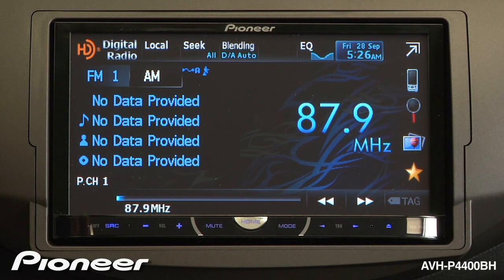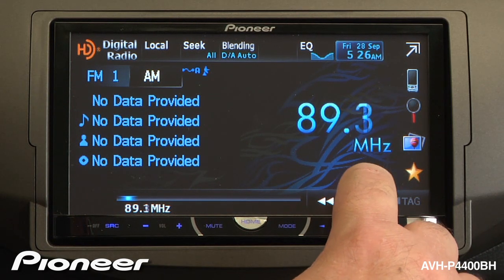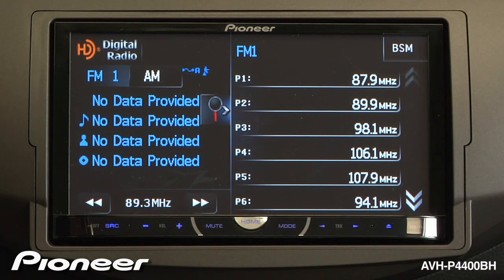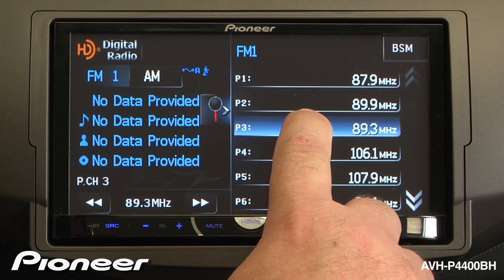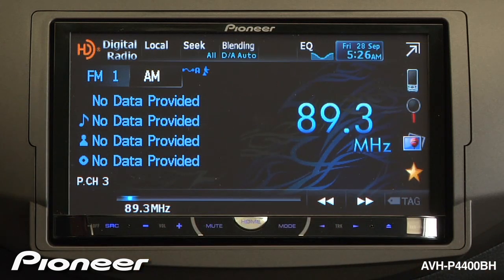To create a radio station preset, first start by tuning in your radio station. We'll go 89.3. Now we're going to touch the magnifying glass and pick preset number 3. Press and hold it for a few seconds until it beeps. And we have 89.3 set on preset number 3. We can close that window.